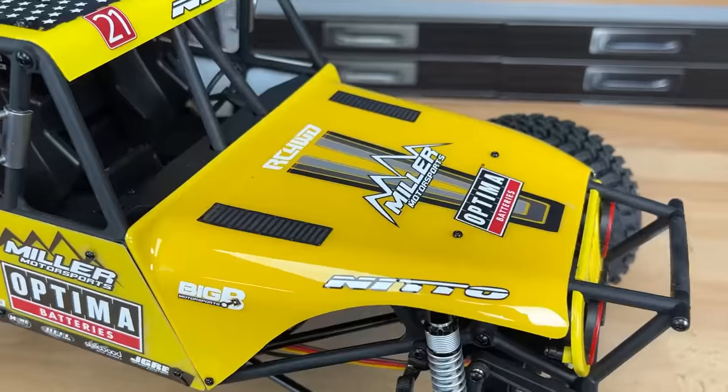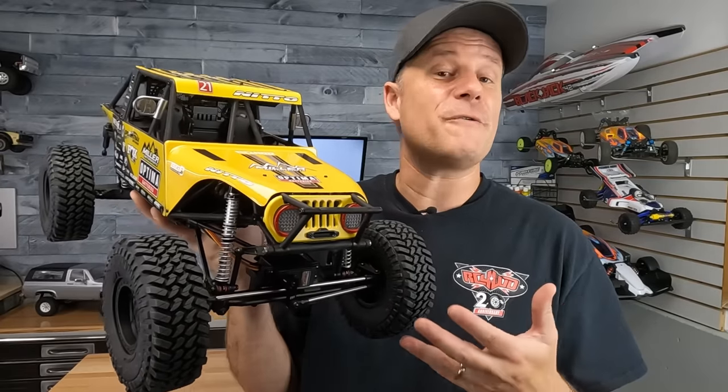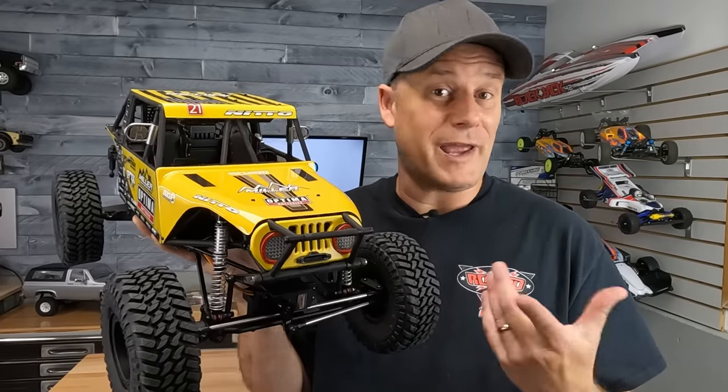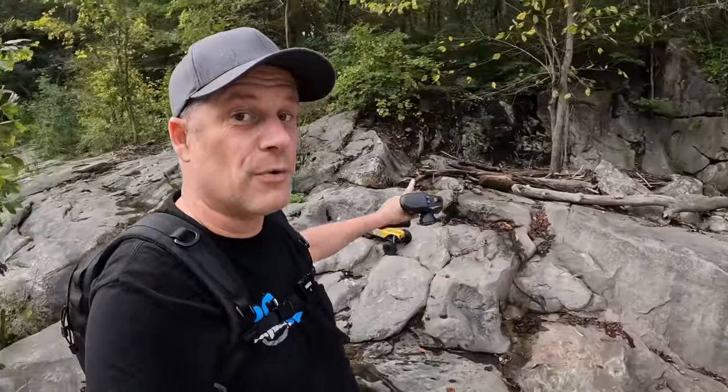Look at this — they give you alternate decals too, in case you want to change up the look. Let me know what your favorite feature is in the comment section below while I head out for the drive. Well guys, this isn't exactly rock racer territory, but I love taking all sorts of RC off-road rigs here for fun. And that's what we're going to do — just have some fun with the Pro Racer.